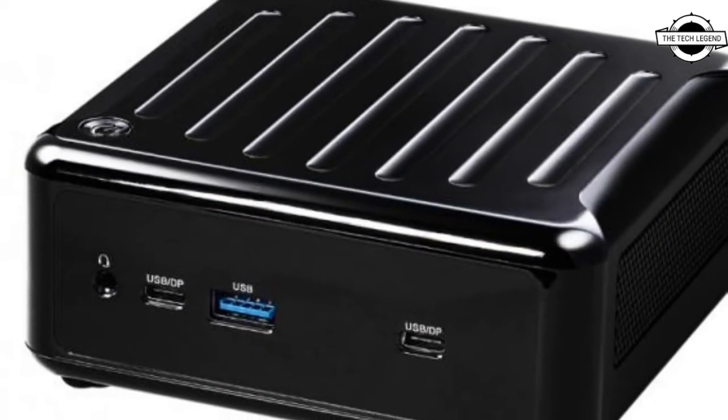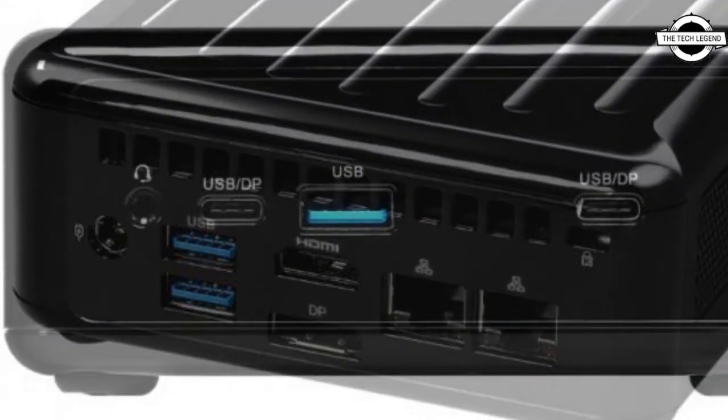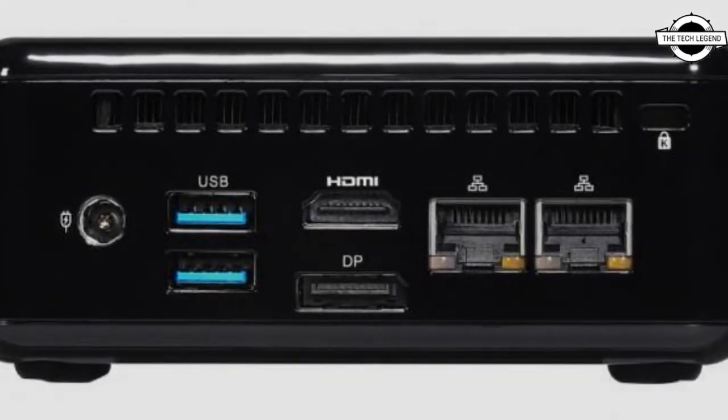Storage is M.2 x1 and SATA 3.0 6 Gbps x1. Networking includes 2.5 Gigabit LAN x2, Wi-Fi 6E Plus via Intel i225 LM, and Bluetooth 5.2.